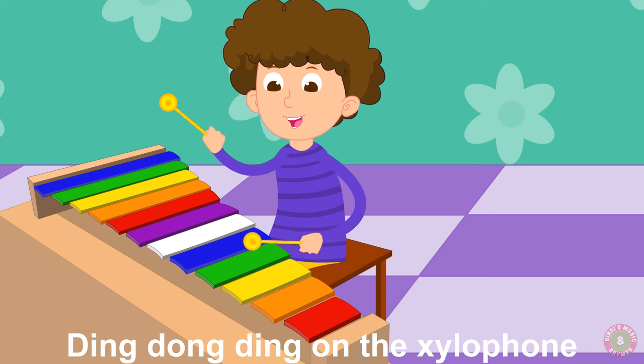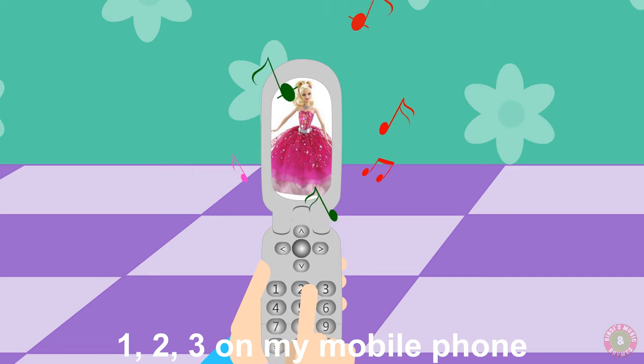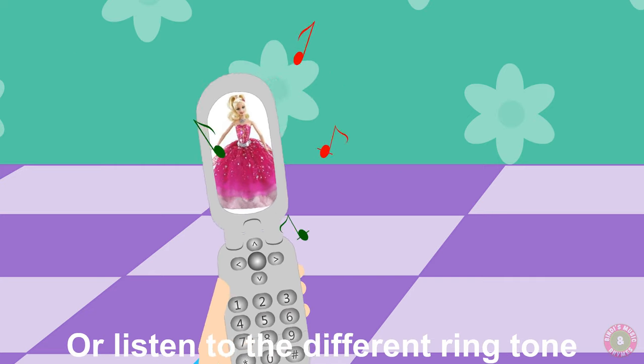Ding dong ding on the xylophone, play with the sticks and get the right tone. One, two, three on my mobile phone, or listen to the different ringtone.